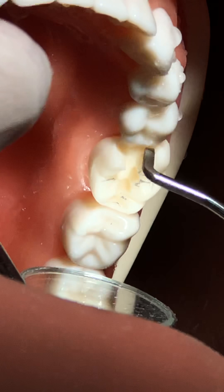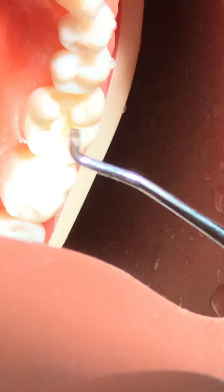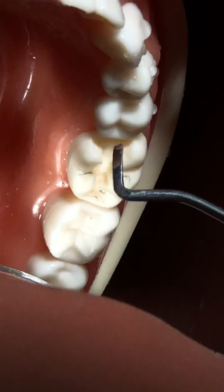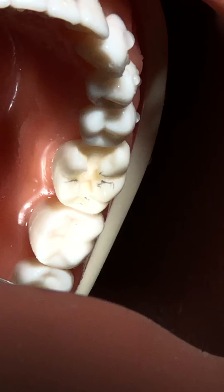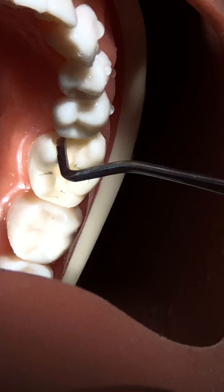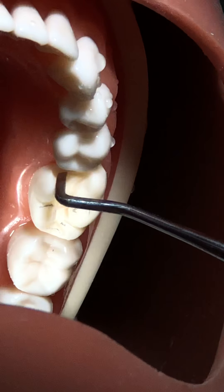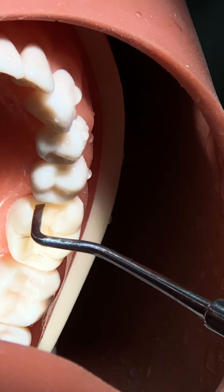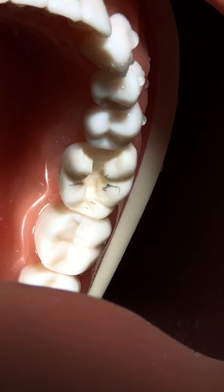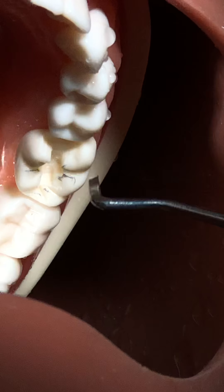There must be a step between the occlusal and the proximal part. In the proximal part, the rule is you must cross the contact point and go deeper, so there will naturally be a step. If you don't want a step and cut all the way making a straight pulpal floor, the problem is that there is a pulp beneath on the occlusal side but not on the gingival side - so you'd expose the pulp. A step preparation is therefore a more conservative preparation.